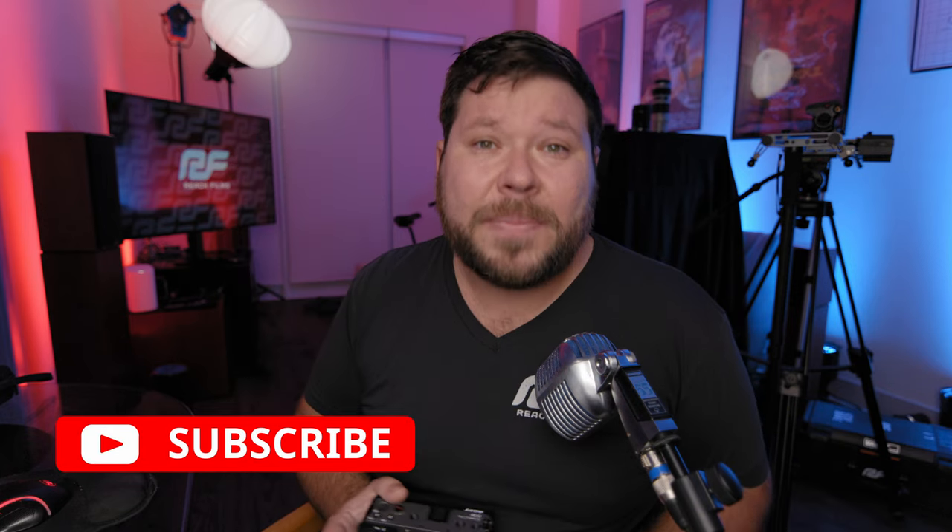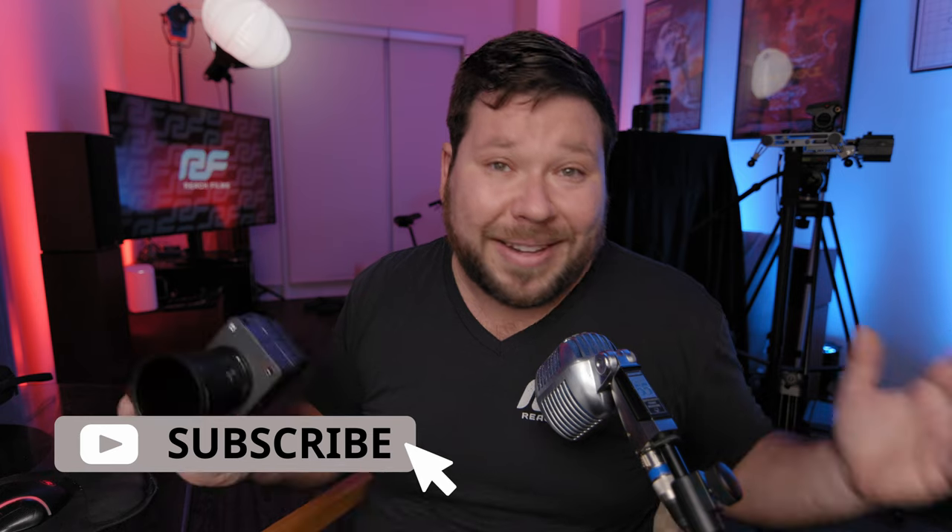If you're getting value out of today's content, please make sure to hit that subscribe button below to keep up to date with the latest content like this.